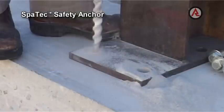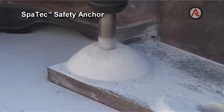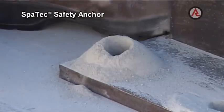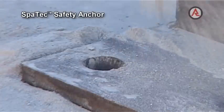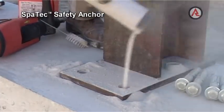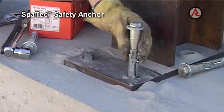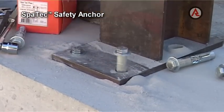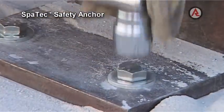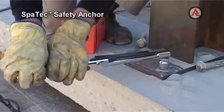To install the Spartec Safety Anchor, drill the correct diameter hole to the same diameter as the Spartec Safety Anchor selected. Remove debris from the hole by brushing and blowing out with compressed air or a hand held blowout pump. Install the anchor through the fixture into the hole and hammer until the washer seats on the fixture. Tighten the bolt to the recommended assembly torque.